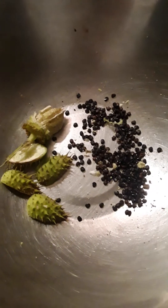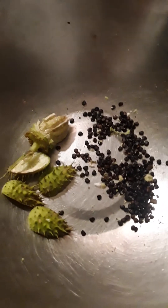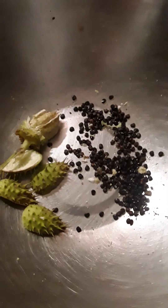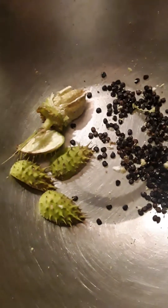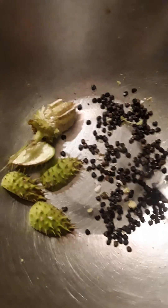Hi everyone, this is a seed pod from the Jimson plant, which is in the deadly nightshade family — a cousin to Belladonna. And this is how many seeds I got out of one seed pod.